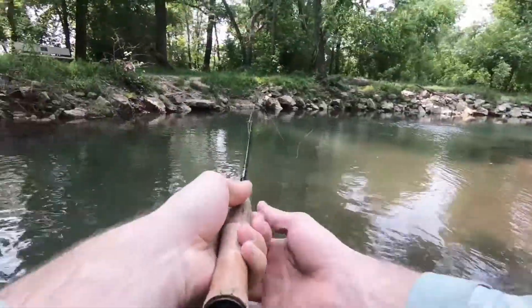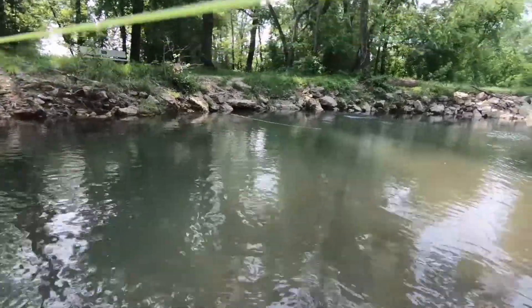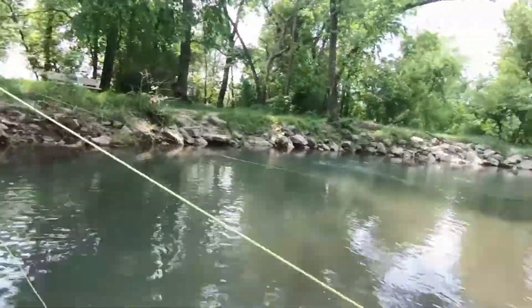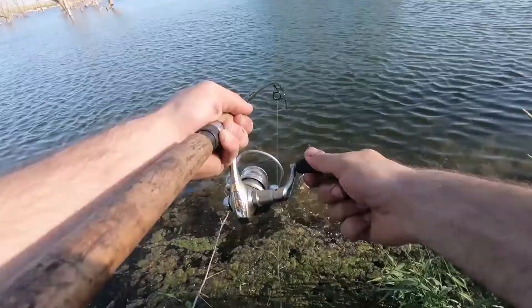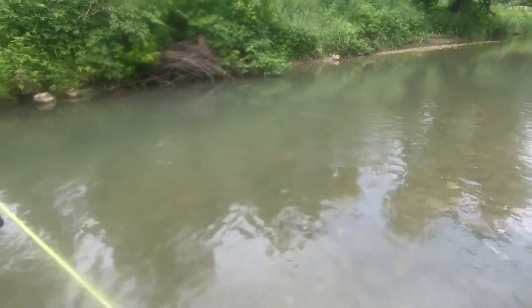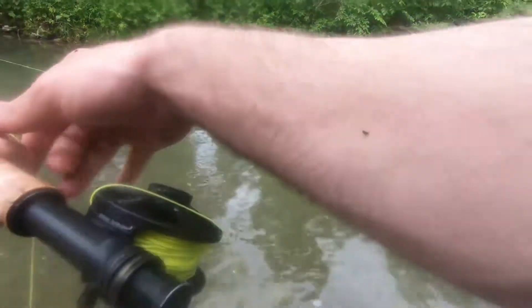We're feeding now, it's about right where they are. There he is. That's typical — as soon as I turn off the camera, hit a nice one. That is a really nice blue eel too, there we go, got him. This is a nice fish again.